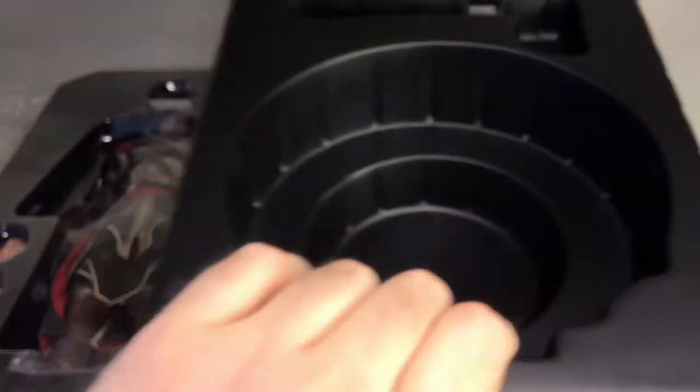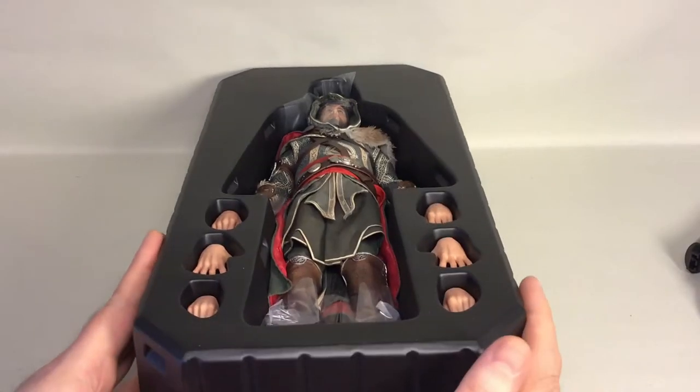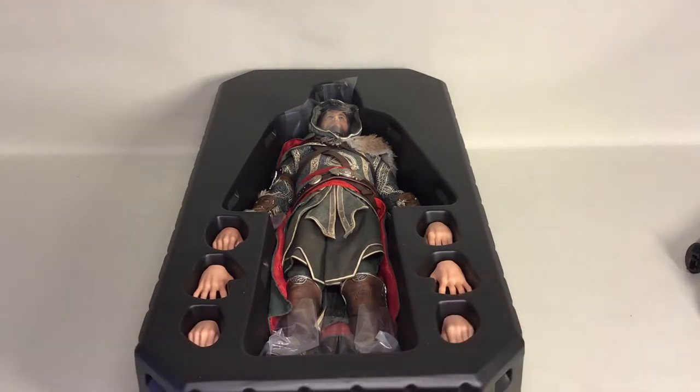That was everything in the bottom tray. Got the two wrist pegs remaining. Now we're gonna have a look at the figure. In the top tray you have the figure and some extra hands.